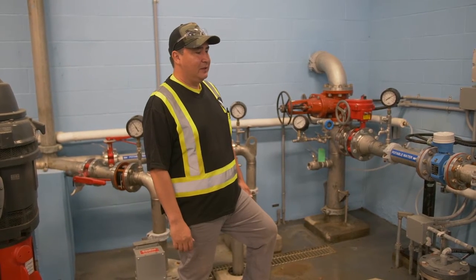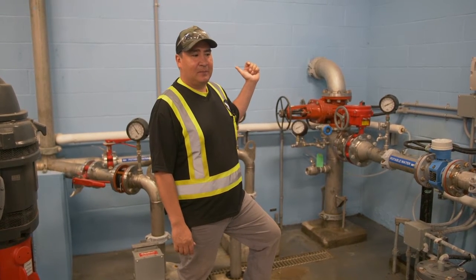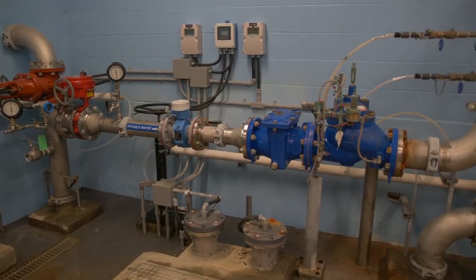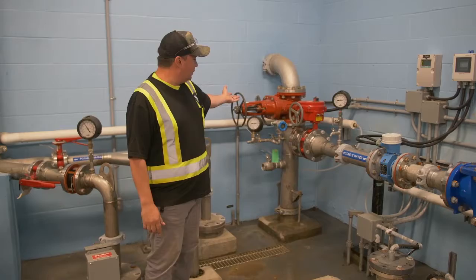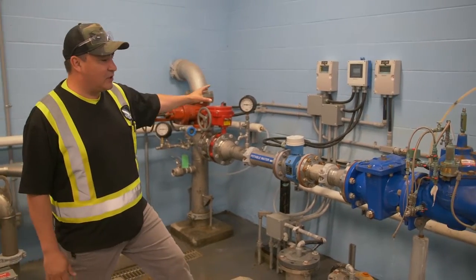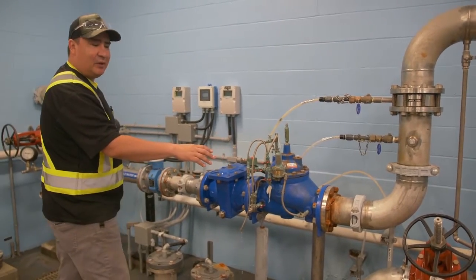We're just going to go quickly over the flow of the water coming in from the supply line, which is from the local municipality. The water is pre-treated at another plant and then it's pipelined into here. It comes in through this piping through this pressure reducing valve. It's a higher pressure on this side and this knocks down the pressure so that it slowly fills up the clear well when needed.